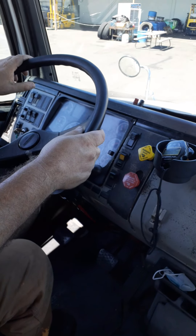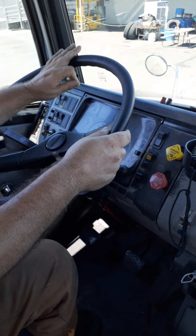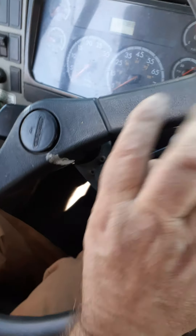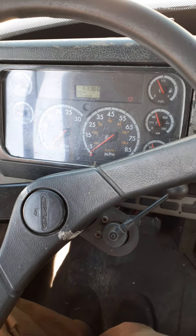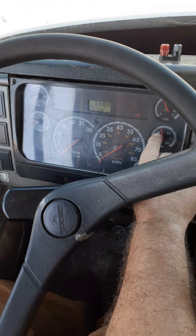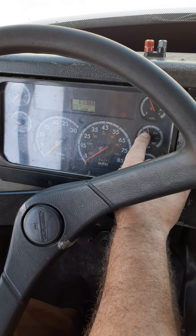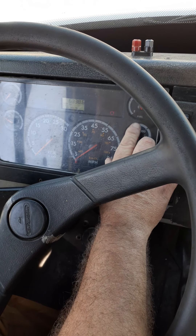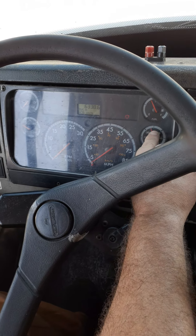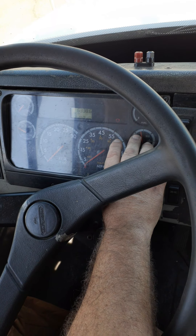Our next test is the low pressure warning light and buzzer. We're set up right now with the key on one click and brakes engaged. My low pressure warning light and buzzer should come on before 55 psi — that's all you need to say. Now fan the brakes to release air. When you hear the buzzer, pump one more time, then give the reading where the warning light and buzzer came on. My warning light and buzzer came on at 68 psi on the primary — this is a good test.